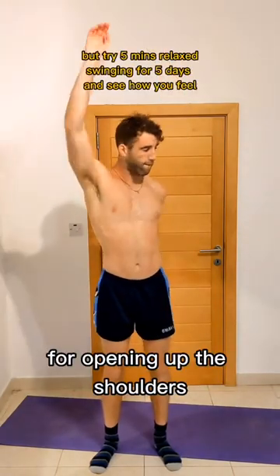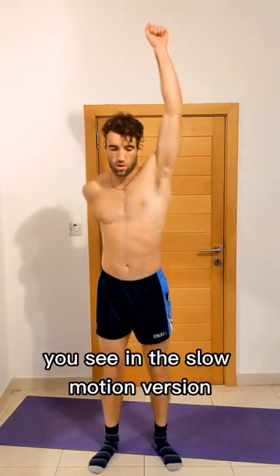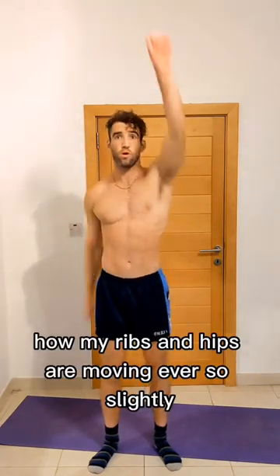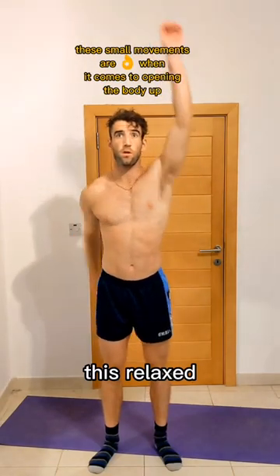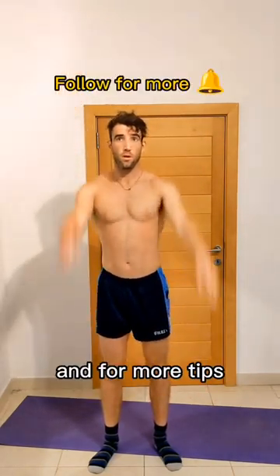It's an incredible exercise for opening up the shoulders once done with a bit of care and focus. You see in the slow motion version how my ribs and hips are moving ever so slightly. This relaxed fluid movement can open up your body in ways you can't imagine. And for more tips you can follow me.